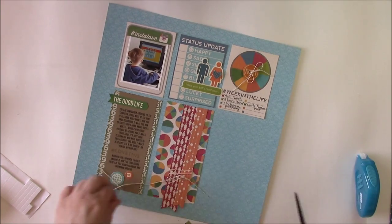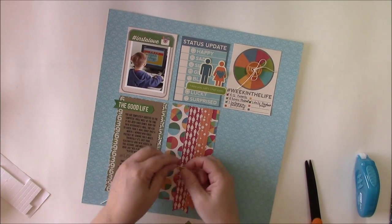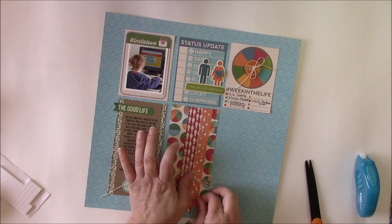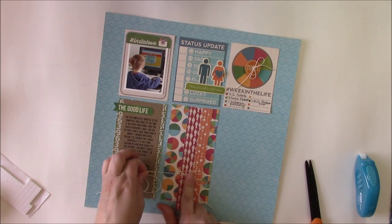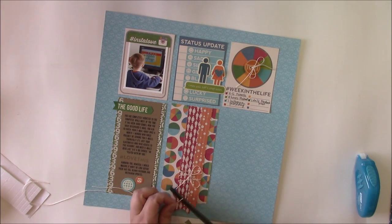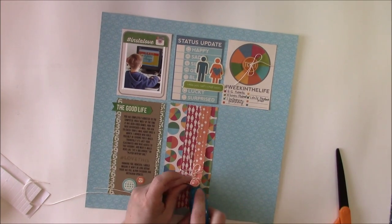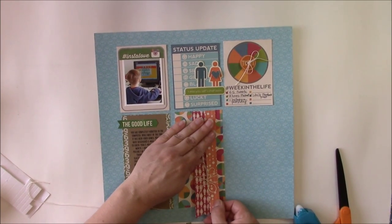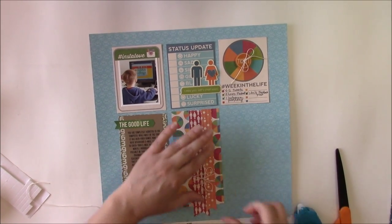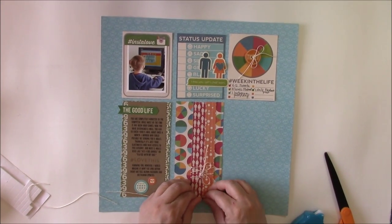Tie that off, then adhere it a little bit better. Tie it in a bow, and you can add a little bit of glossy accents right to the center of that bow and it will stay permanently — that's a trick I learned from Jennifer McGuire. Then attach the bottom section and adjust as needed. You can even curl up the bottoms just by rolling them with your finger.